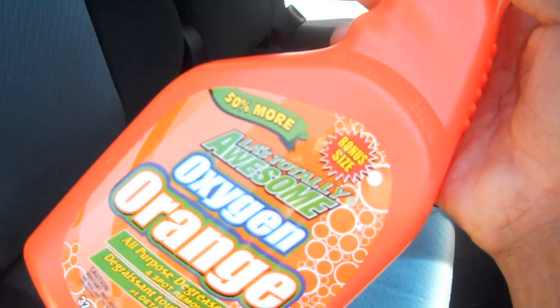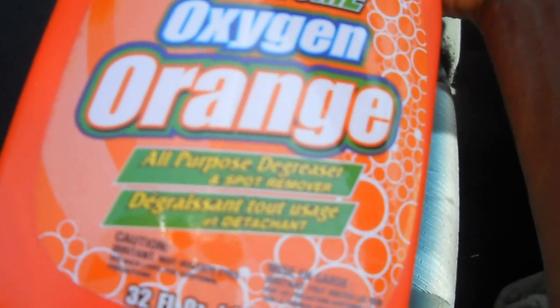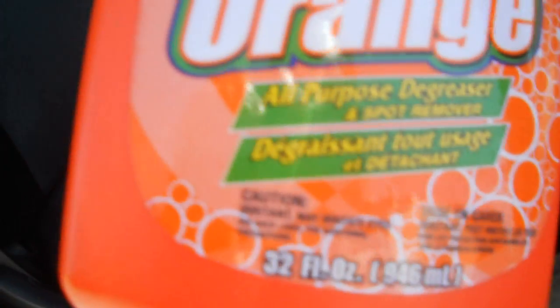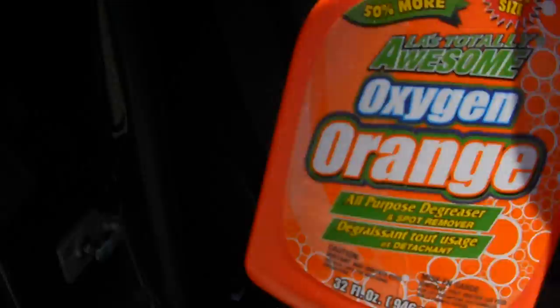Hey guys, here's part 3. I'm using Awesome Oxygen Orange all-purpose degreaser spot remover. This works a lot better than the Tide — you can see it just bringing up all those leftover stains. I'm gonna spray some more and you'll be able to see it turn brown here in a second from all that dirt and stuff.